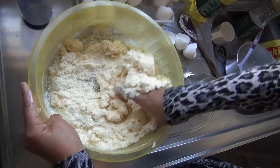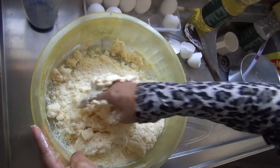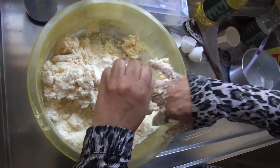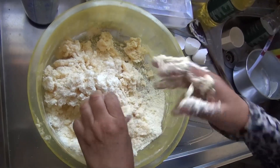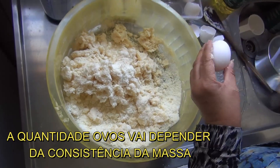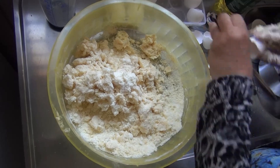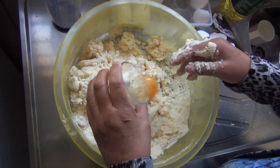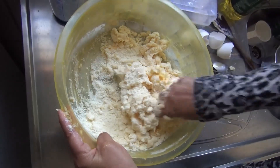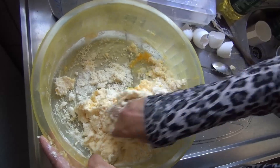Tem que pôr força, amassar bem. Aí vai ter que colocar mais polvilho se ficar muito mole, o que é chato. Pelo jeito aqui está precisando de mais ovos, vou colocar mais. Da agora para a frente, vai colocando só de um em um, não vai colocando de muitos não, porque aí pode passar o ponto. Aí vai soltando.